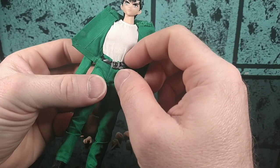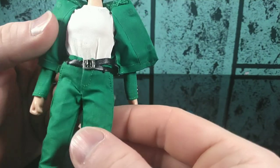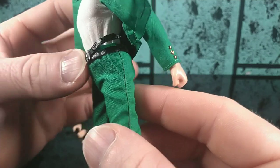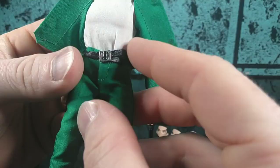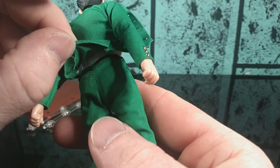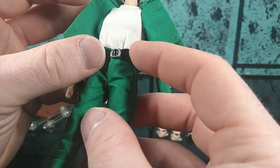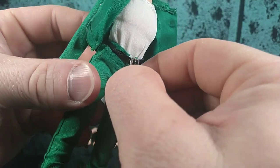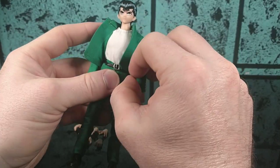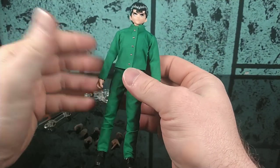The belt kind of looks a bit wonky on the pants, and I would be a little concerned about breaking that thin belt posing it or trying to pull the clothes off. But the belt is actually looped through the buckle and wraps around the pants. So if you wanted to take the pants off, you would actually have to sort of loosen that belt up. And the pants are Velcroed on the front.